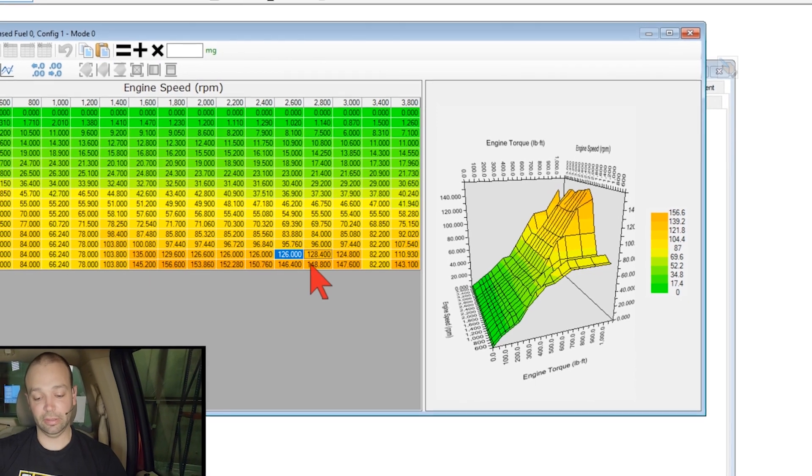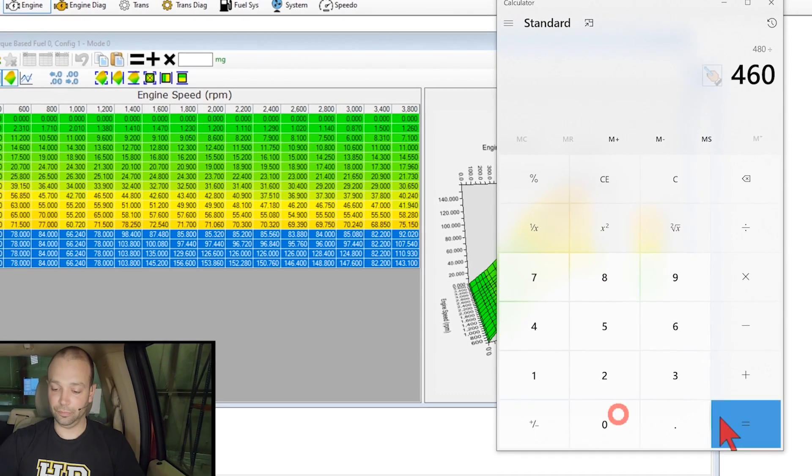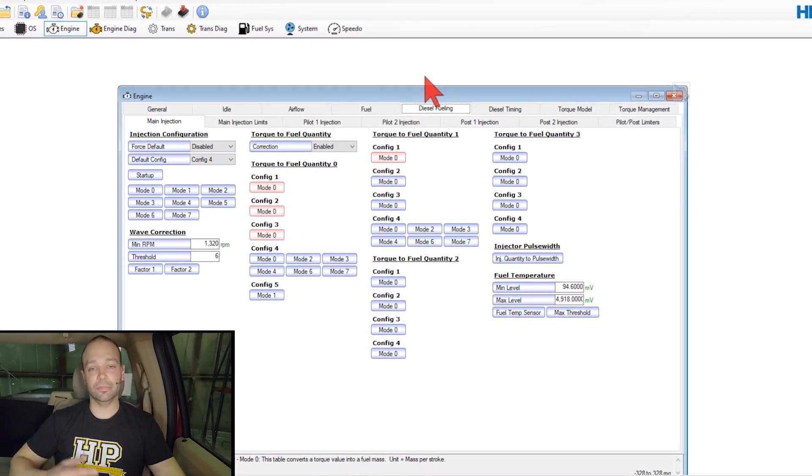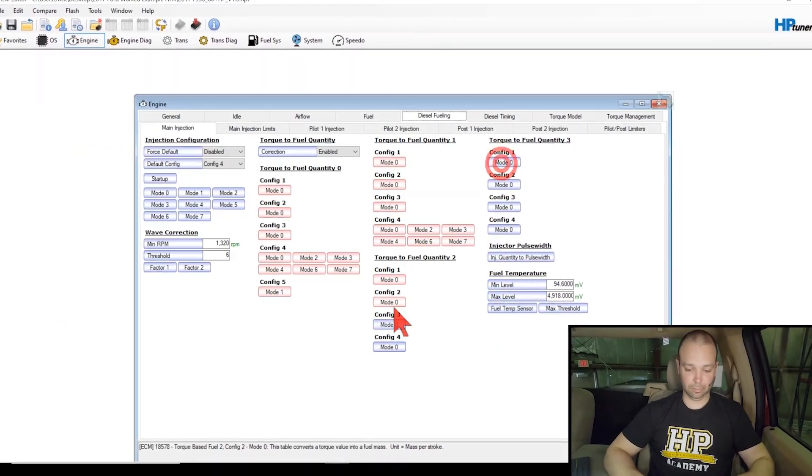In this course, we'll jump into the fuel system. We'll talk about the common rail diesel fuel system, how it works, what the nuts and bolts are. We'll talk about the high pressure pump, how to control it with a regulator, when to use more fuel pressure, when to use less fuel pressure, and what noise, vibration and harshness are like in the fuel system.